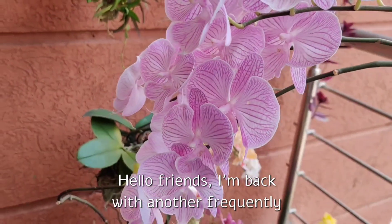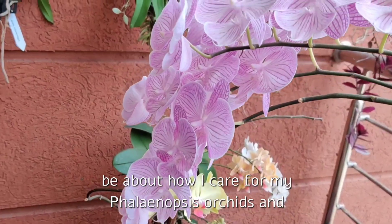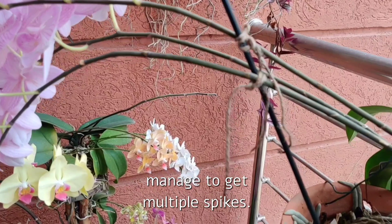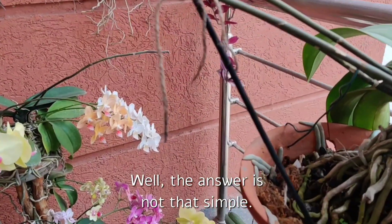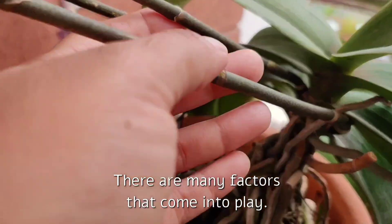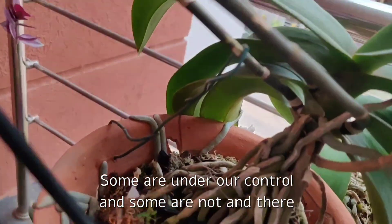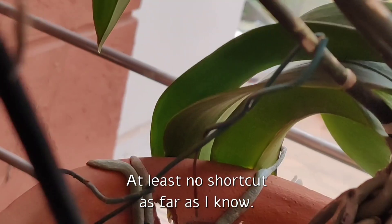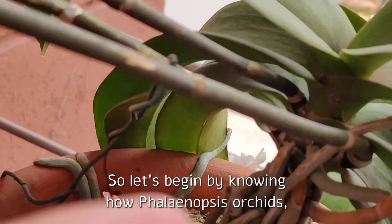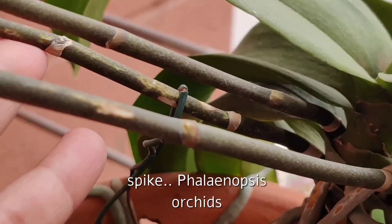Hello friends, I'm back with another frequently requested video. Today's video is going to be about how I care for my Phalaenopsis orchids and manage to get multiple spikes. The answer is not that simple — there are many factors that come into play, some are under our control and some are not, and there is no shortcut, at least none that I know of.